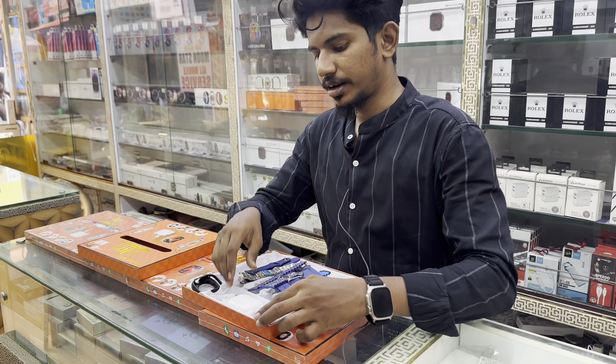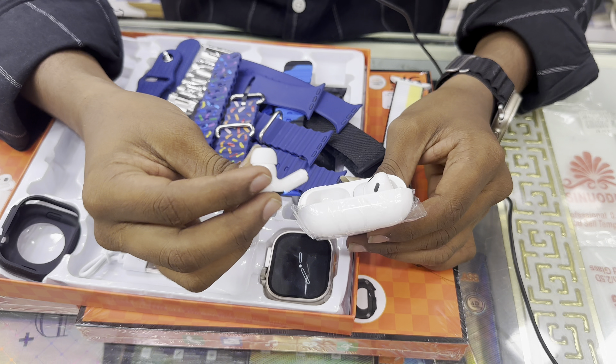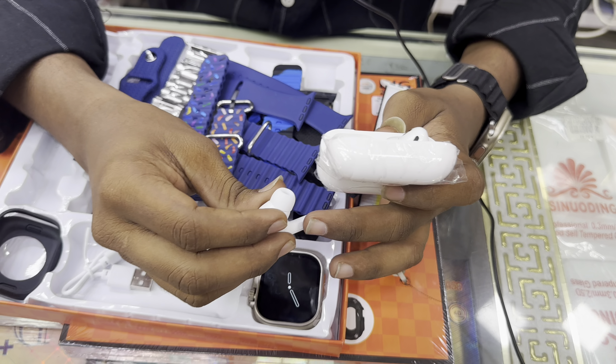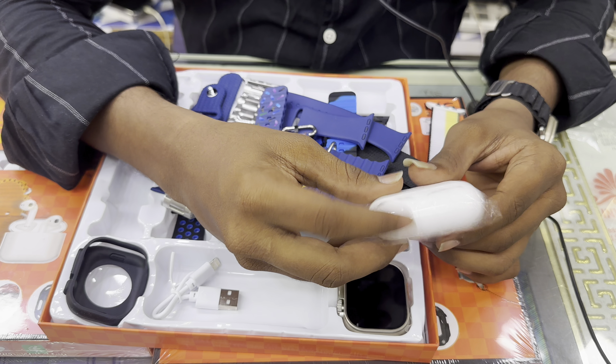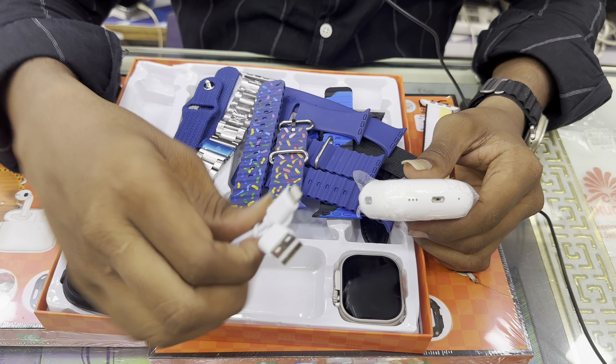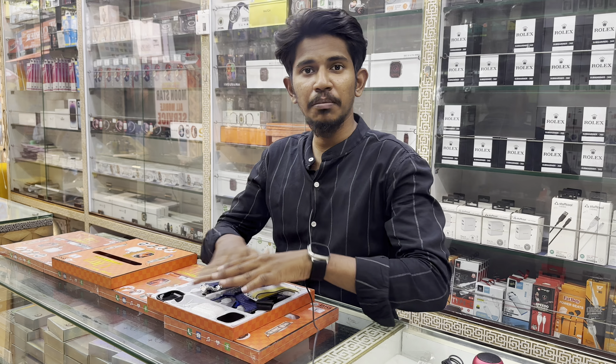Come here and show the AirPods. I am going to use all the sensors — call on, cut, etc. You can also charge the charger. This is a combo.